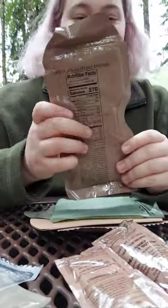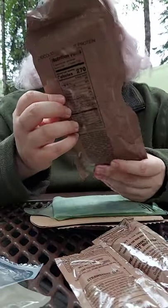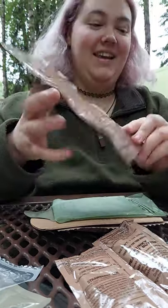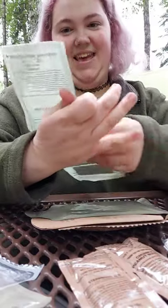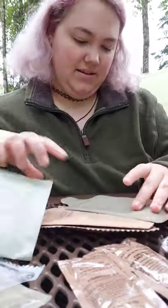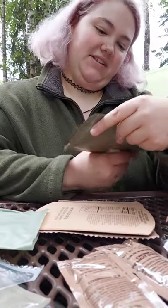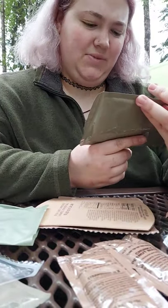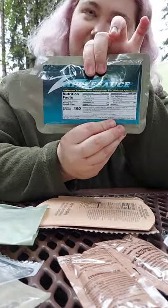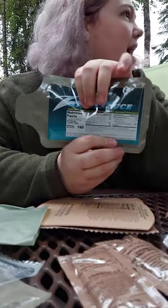A chocolate hazelnut protein drink — that's awesome, I love that. These are the instructions for the heating. Oh, it comes with applesauce! That's wonderful. It has little — a little — nutritional facts.